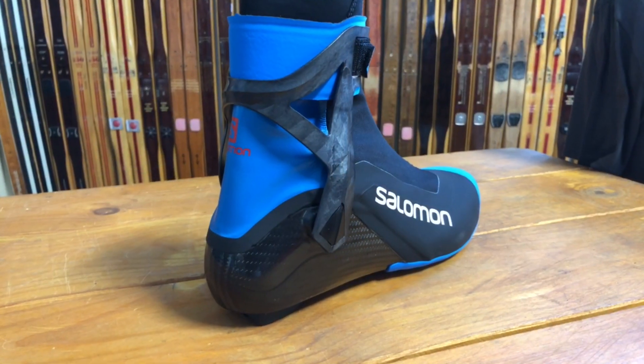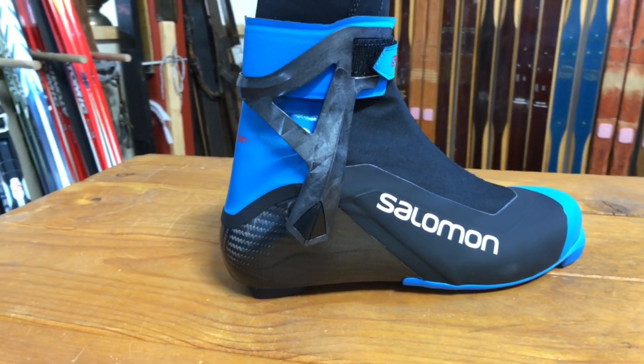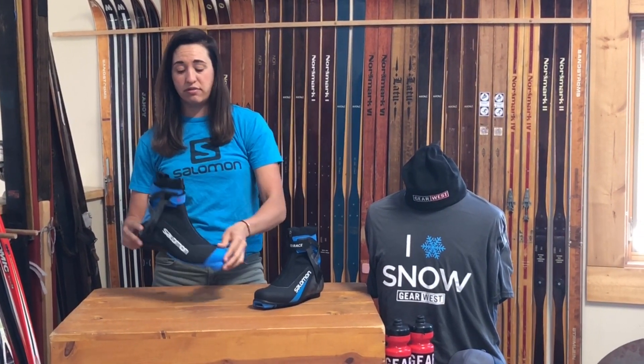The main difference between these two is that the S-Lab boot has a full carbon heel chassis and is only available in the NNN outsole. So this is only NNN compatible — no more SNS at the S-Lab range level of the boot.